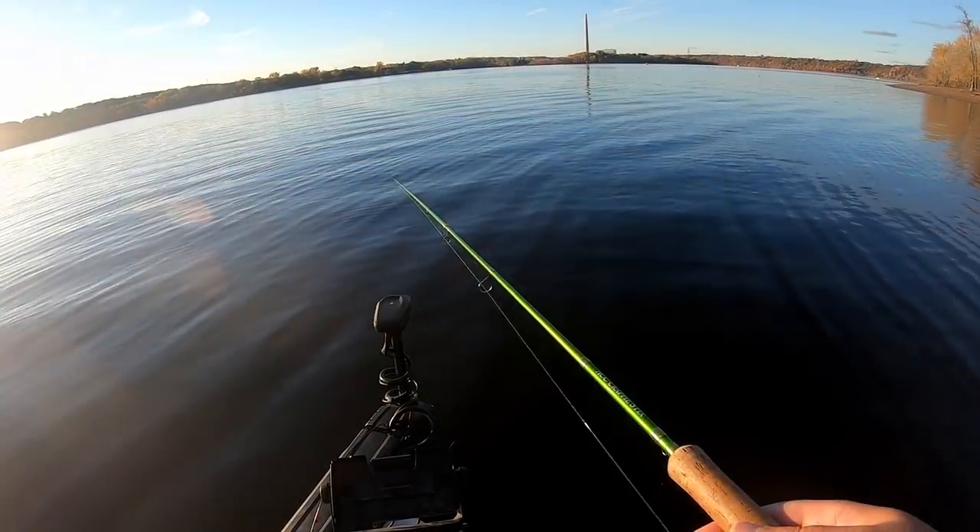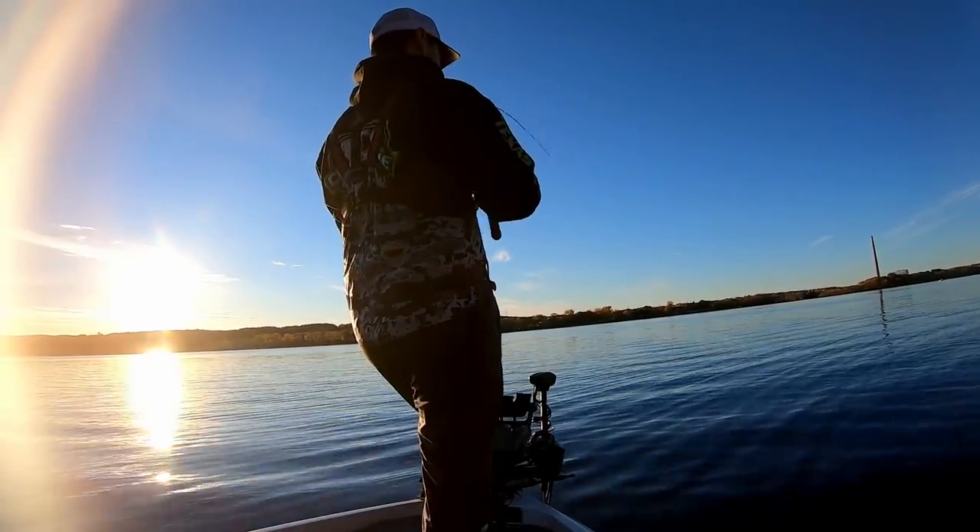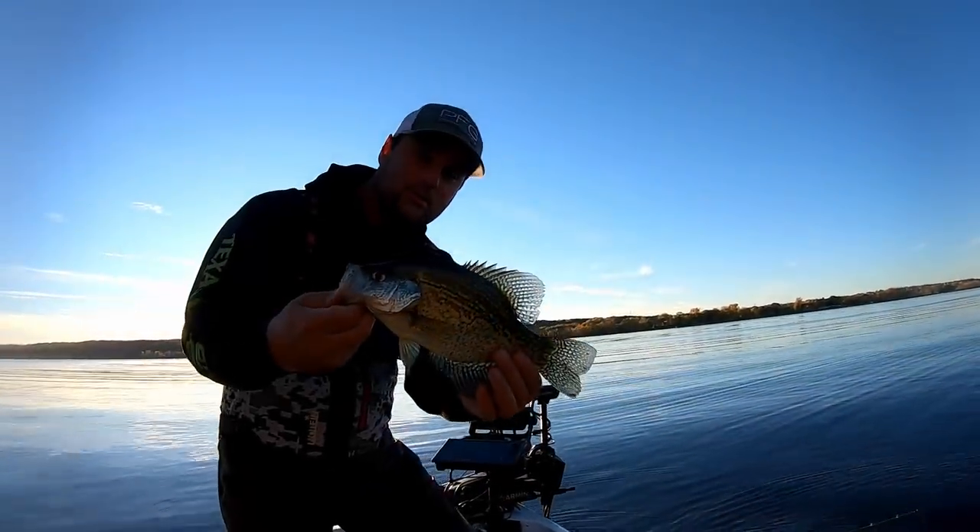There are some good crappie on that log. Yeah, from right there. That's a good fish. That, ladies and gentlemen, is what we want to see.